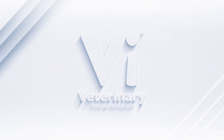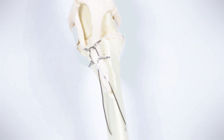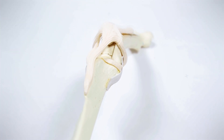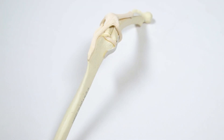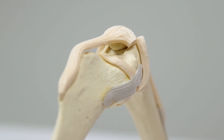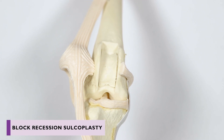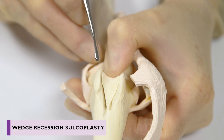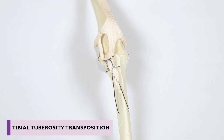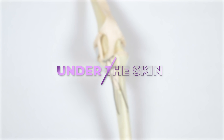Hello, and welcome to Veterinary Instrumentation's latest episode of Under the Skin, a videography series introducing key devices and techniques used during orthopaedic surgery. In this episode, we are looking at three procedures commonly performed to correct medial patellar luxation: block recession sulcoplasty, wedge recession sulcoplasty, and tibial tuberosity transposition. So, let's go under the skin.